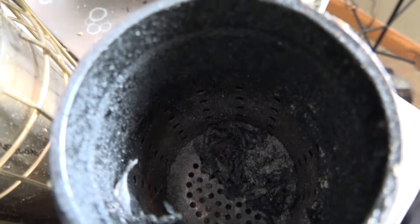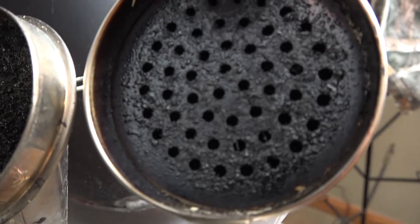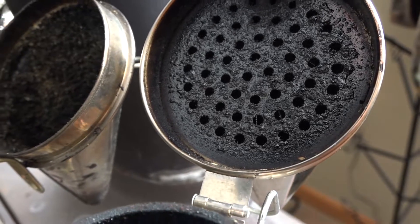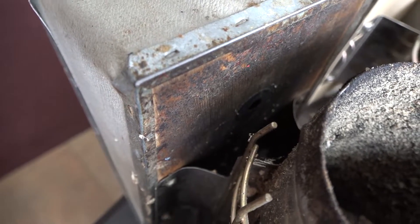Some of these have removable combustion chambers, so we're going to check them all. I thought we might as well do five at once. These are all the before pictures, so after we do this treatment, we're going to see what they look like at the end.